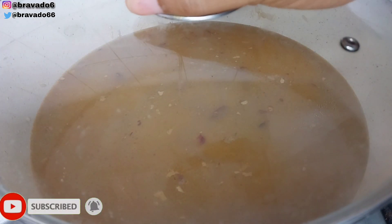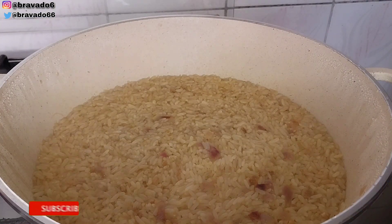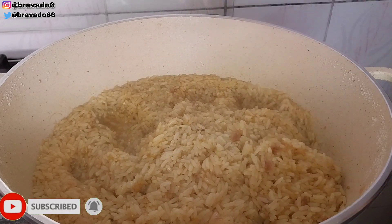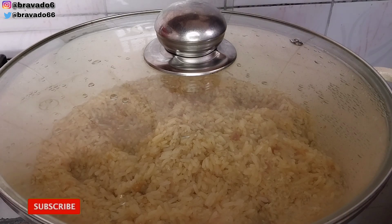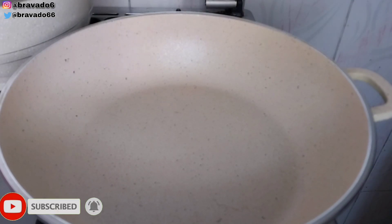Off camera, I covered it with foil just to lock it in and reduce my cooking time, because I wanted the rice to get done on time — and on this particular day I was really very hungry. I checked on the rice and it was almost ready, so I removed the foil and covered it to allow everything to cook well.